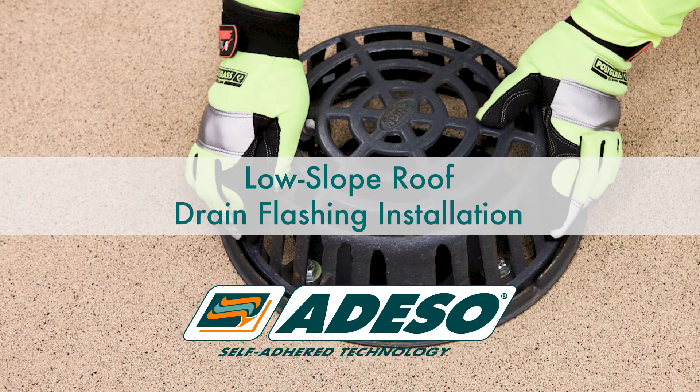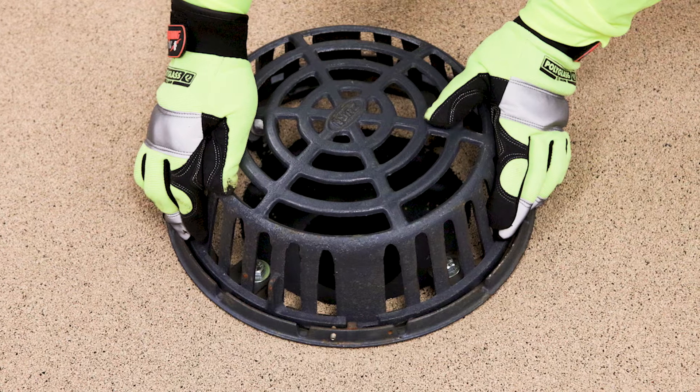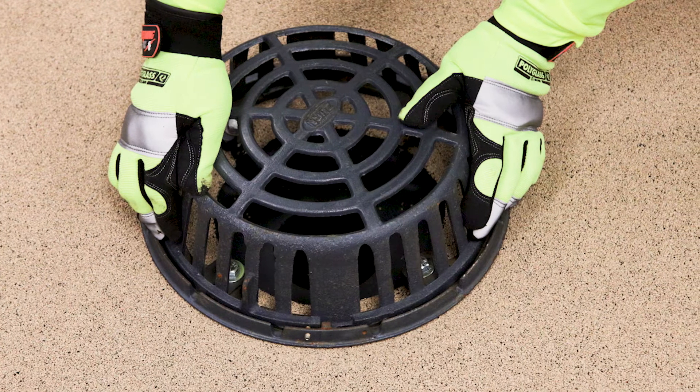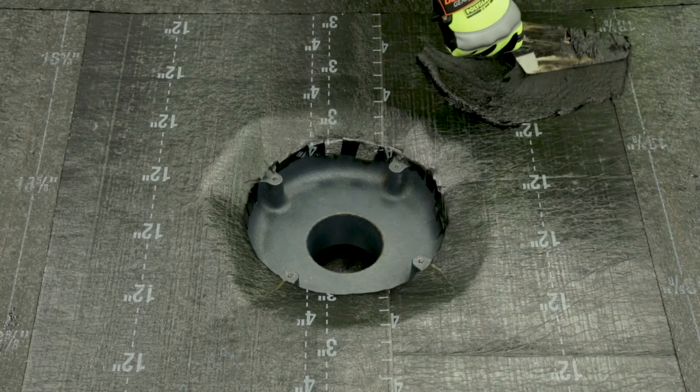Low-slope roof drain flashing detail installation. When required to run Polyglass membranes to roof drain bowls, the following flashing procedures are recommended for a majority of circumstances. Your particular detail may differ depending on the design of the building.